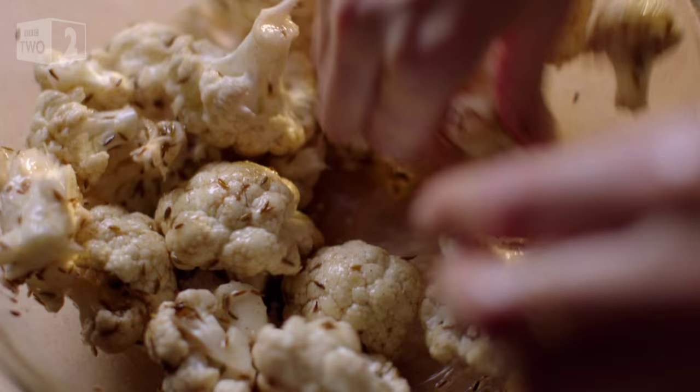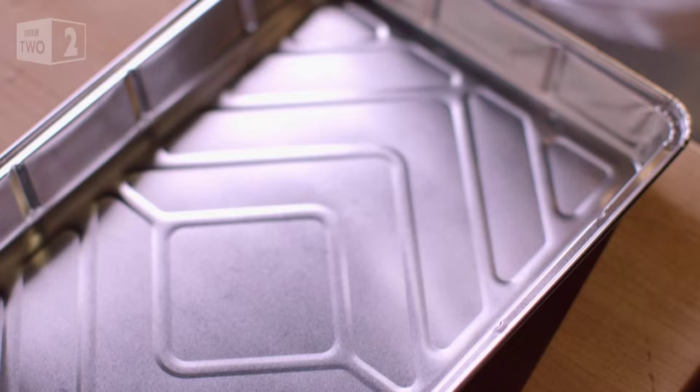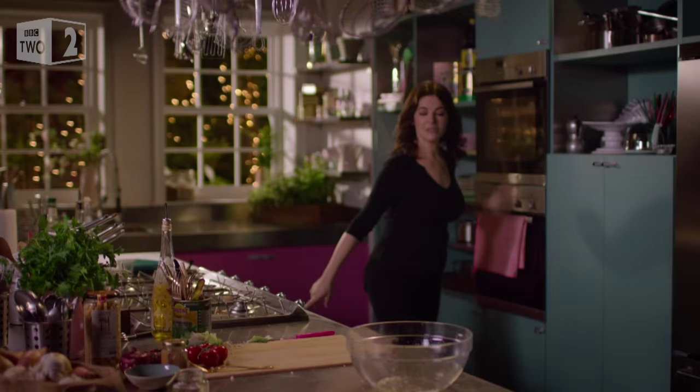Roast cauliflower is a glorious thing. It doesn't hurt either that there's very little washing up involved. Right, this goes into a hot oven — and I mean hot.